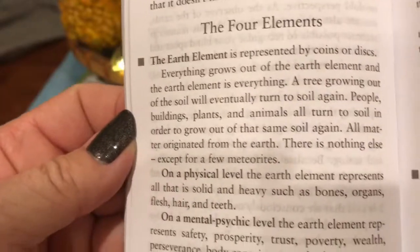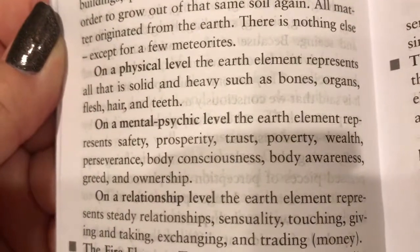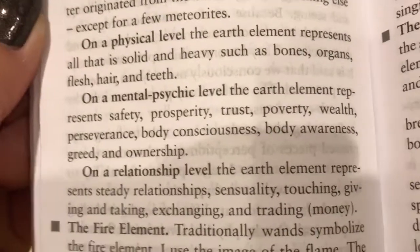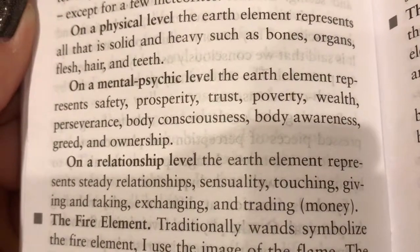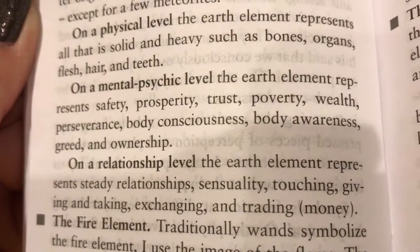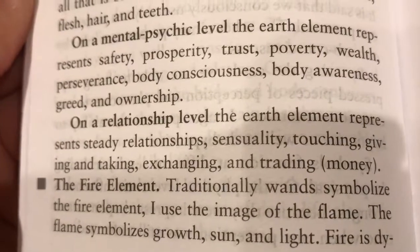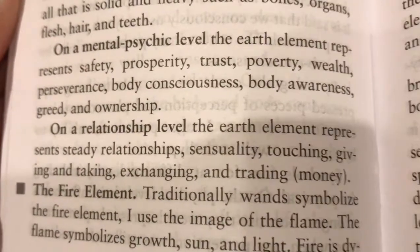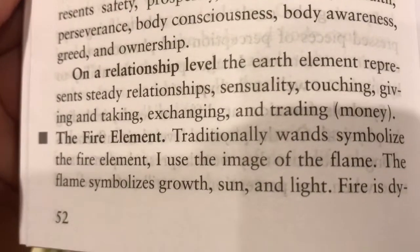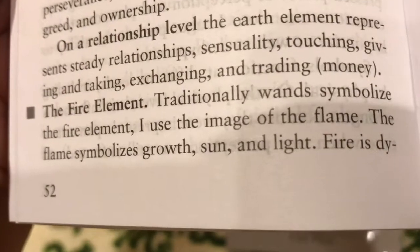The earth element represents all that is solid and heavy — bones, organs, flesh, hair, and teeth. On a mental, psychic level, the earth element represents safety, prosperity, trust, poverty, wealth, perseverance, body consciousness, body awareness, greed, and ownership. On a relationship level, the earth element represents steady relationship, sensuality, touching, giving and taking, exchanging, and trading.